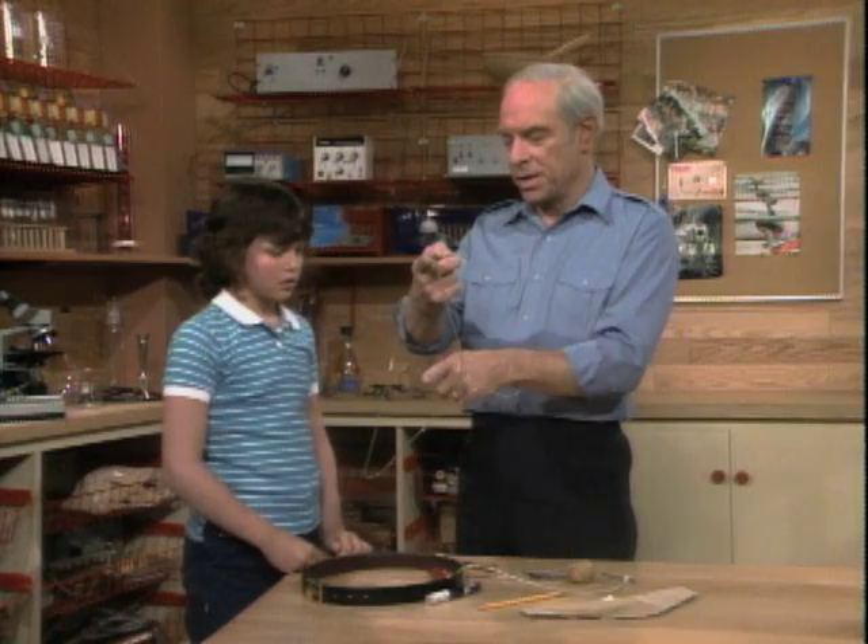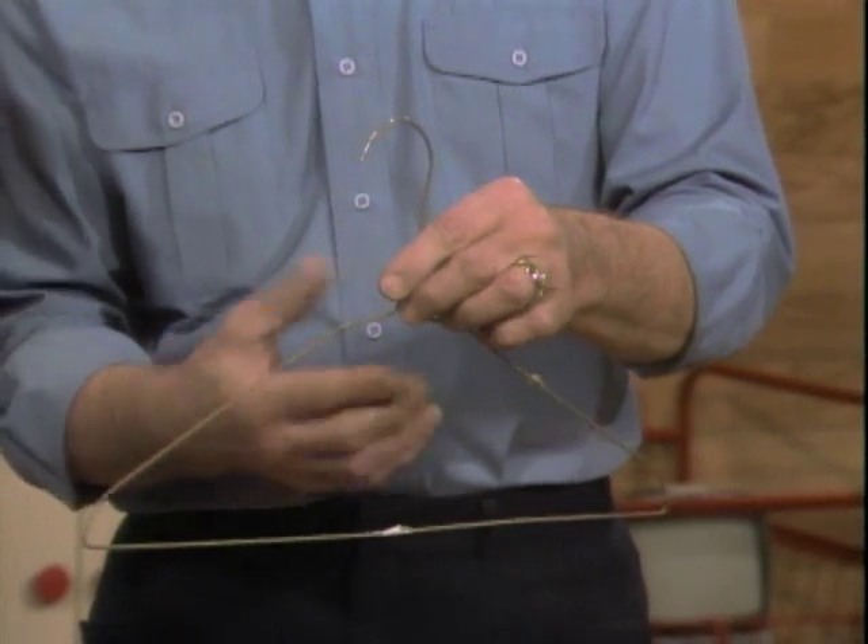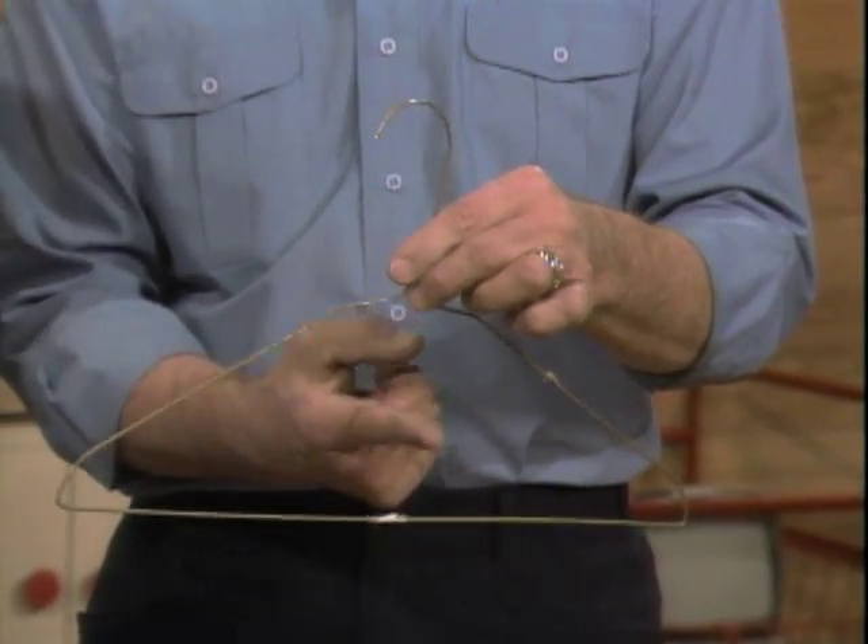The center of gravity is an imaginary point at which gravity seems to be acting on whatever it is you're hanging. The coat hanger is particularly good because the center of gravity is an imaginary point in the middle of the air — it isn't even in the coat hanger.